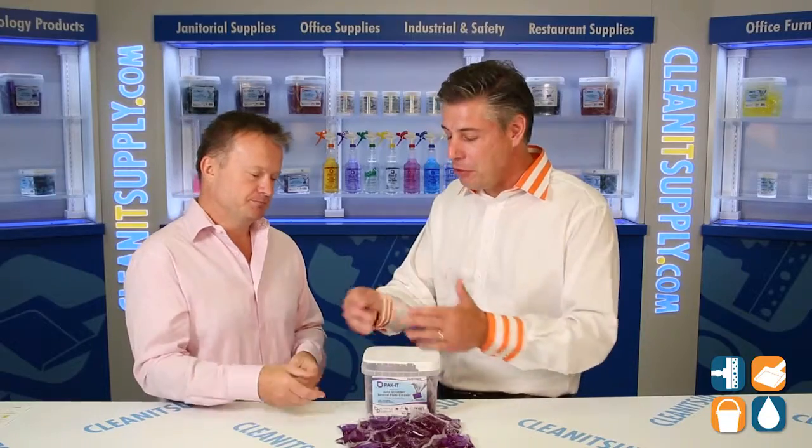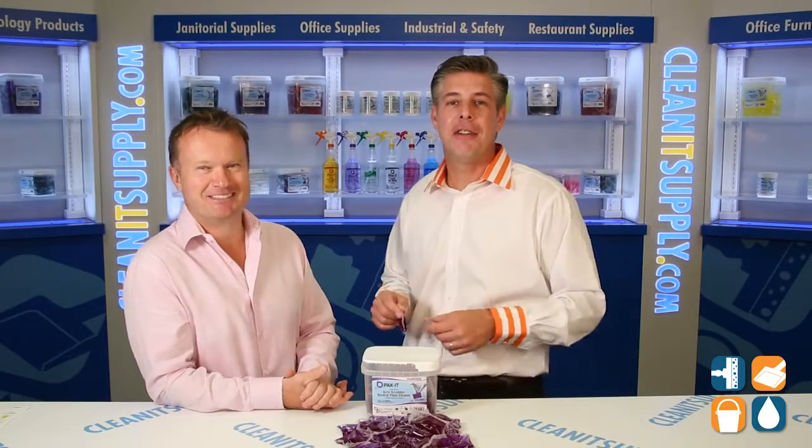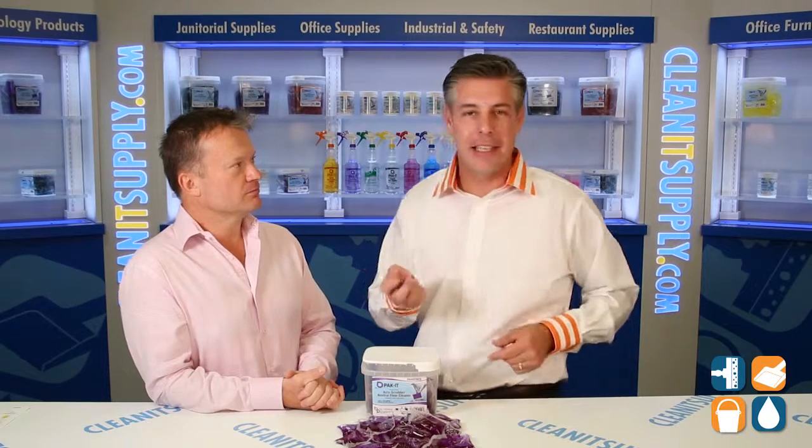That's just awesome. And you're reducing the footprint because you have smaller packaging — the whole nine yards. Done right. That's Packet for you. There you have it, folks. That is Richard Higgs, CEO of Big 3 Packaging, with his brand Packet. I'm Danny D, and you're watching CleanIt TV.